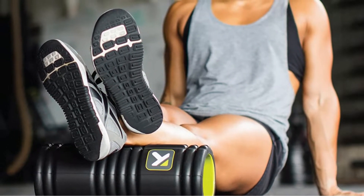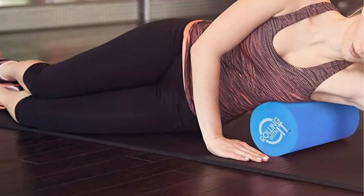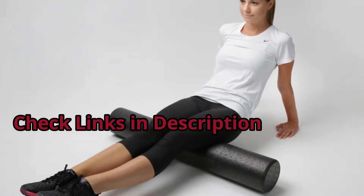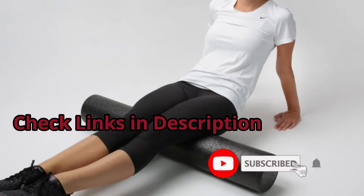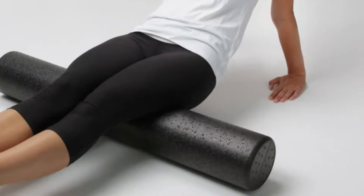We selected the foam rollers according to budget, popularity, quality, and durability. To see the latest price and more information, check the description box down below. And don't forget to subscribe to the channel and hit the bell so you never miss any latest videos. Let's get started with the video.